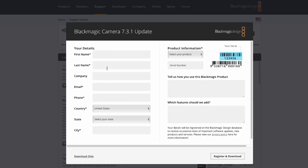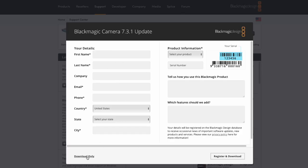Whether you have Mac or Windows, this should be the same thing. You can enter all your information or just hit 'Download Only.' While this is downloading, I'm going to plug my camera into the wall and into my computer.